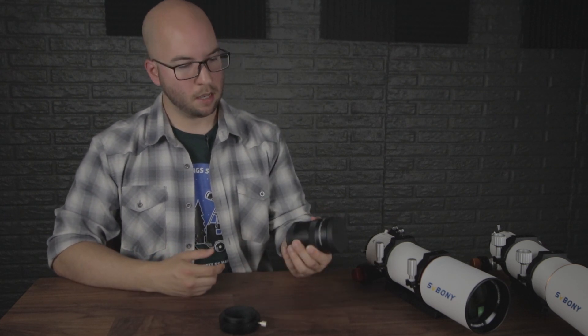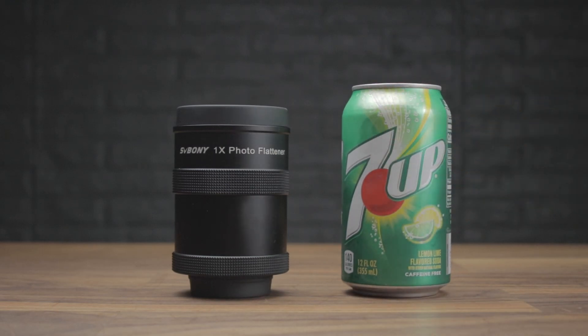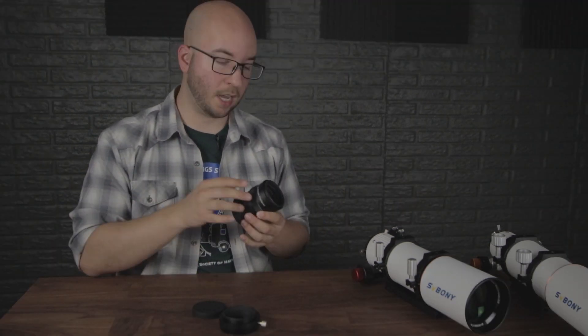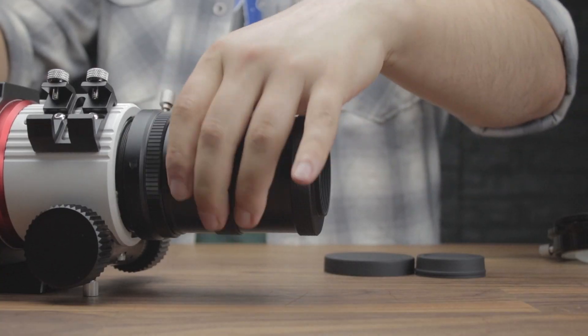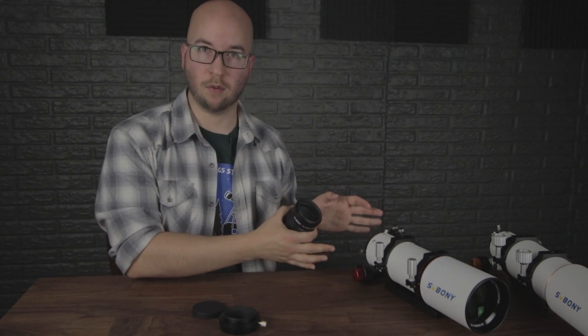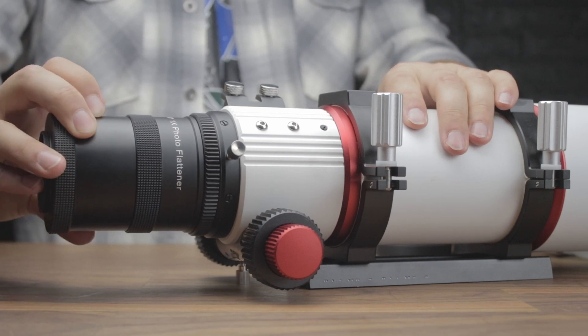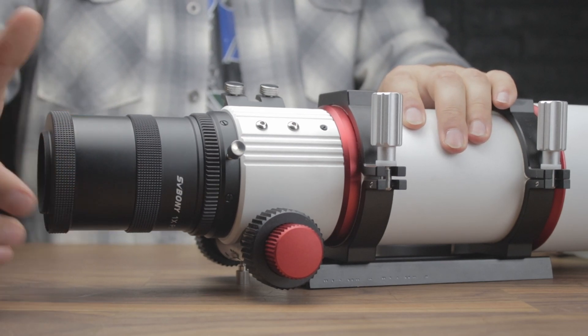There are a couple extras you can get with this, starting with the field corrector. It's freaking huge, but there's a very good reason for that — the system is designed to work with full frame cameras, so you need that extra large aperture to avoid vignetting. This attaches with threads and the super convenient field rotator we have on the 503 is not on the 550. It's not game over — that's what this separate rotator is for. A little annoying to have to pay extra just so you can adjust your framing, but they did not skip on the quality.